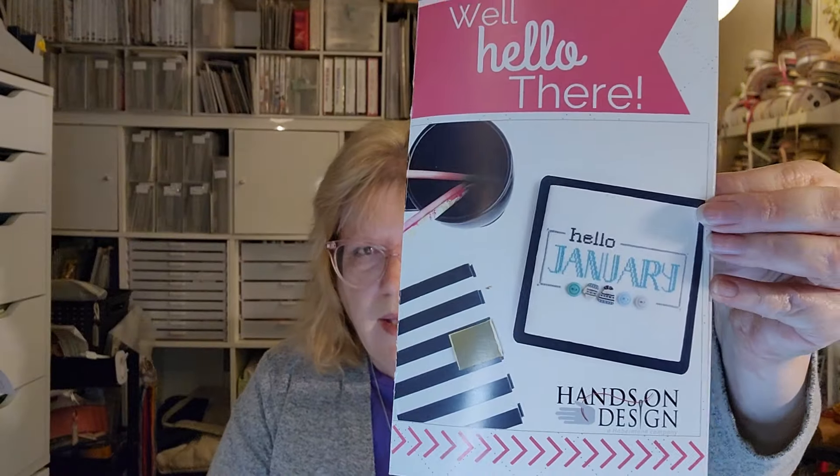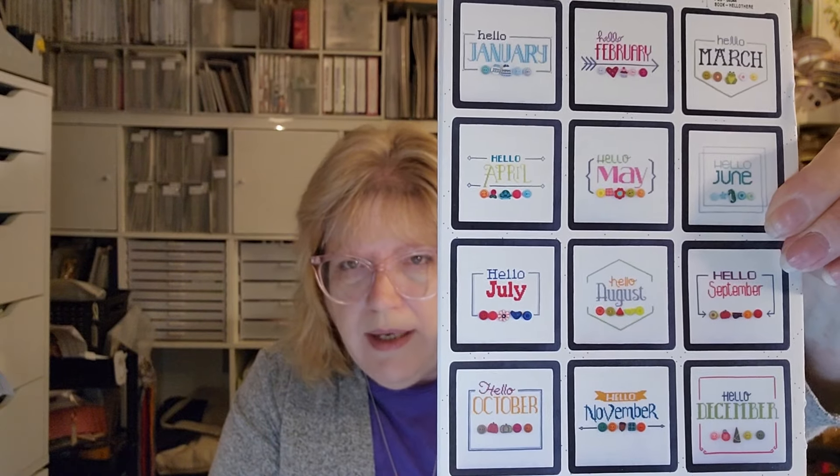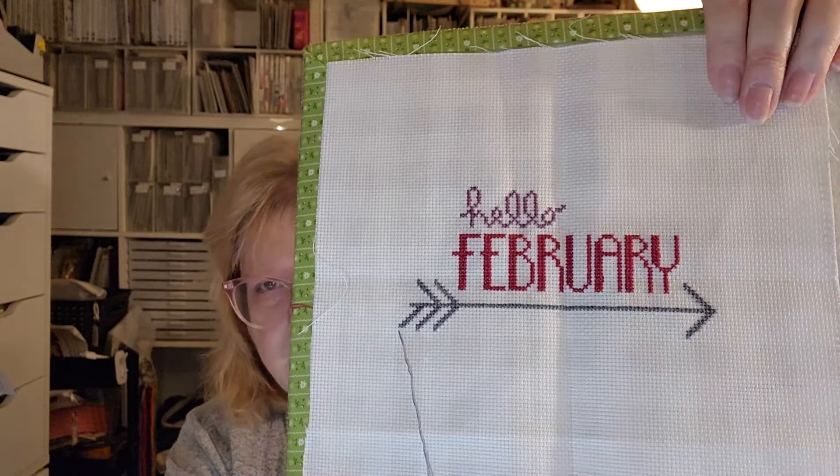This is called Well Hello There by Hands-On Design — there is one for every month, and there's a button pack with buttons for each one, which I got. I'm working on February — I think this is the fourth one, so I finished three and they're put away. This is very close to being done; I just need to finish this, put on its buttons, and it'll be done. It's 16 or 18-count in the pale gray gingham that the Fat Quarter Shop has, and I'm trying to use that for all of them.